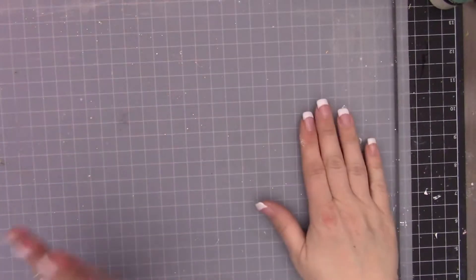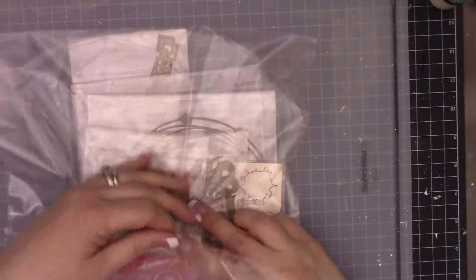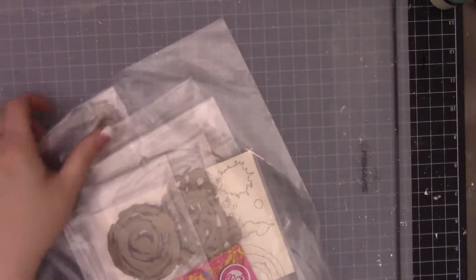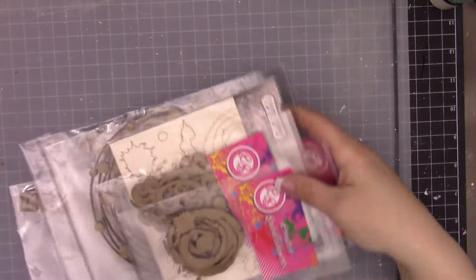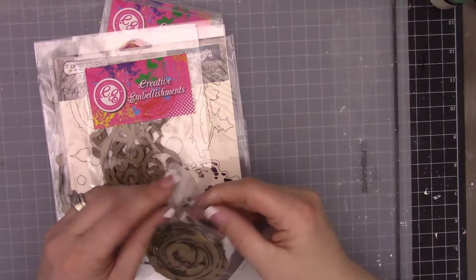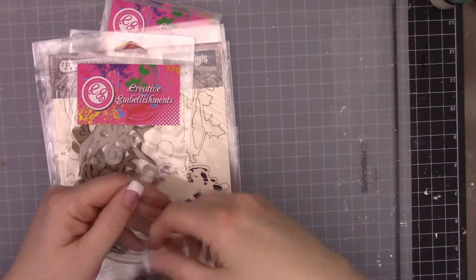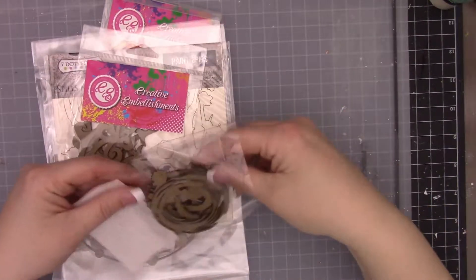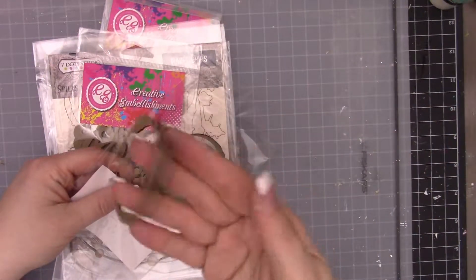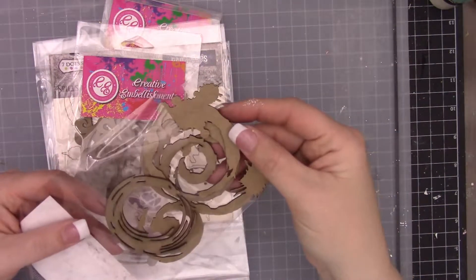I'm going to loop in the bonus chipboard packet. This is a ton of extra chipboard for not a crazy price, and it's all coordinated to match this kit. We have Creative Embellishments - fun little grungy paint circles, little splatters, and you can see there's a bunch of those in there - different rings with splatters, like coffee stains. Super cute.